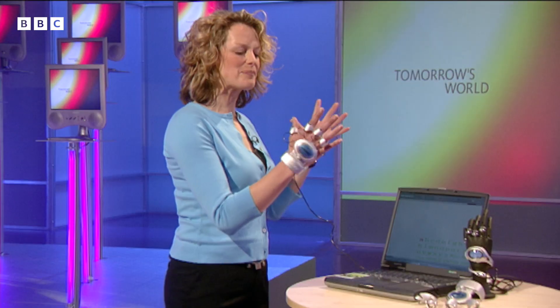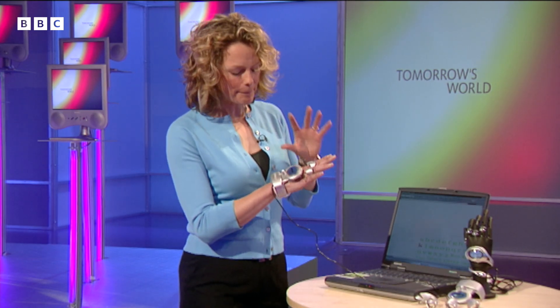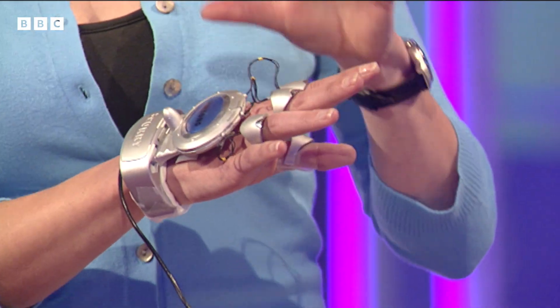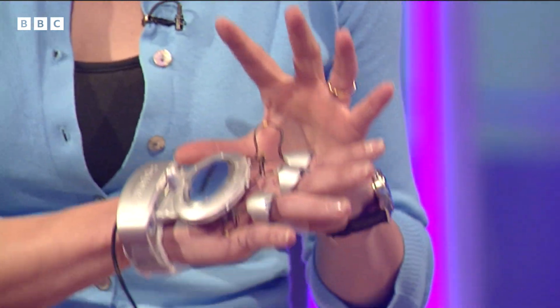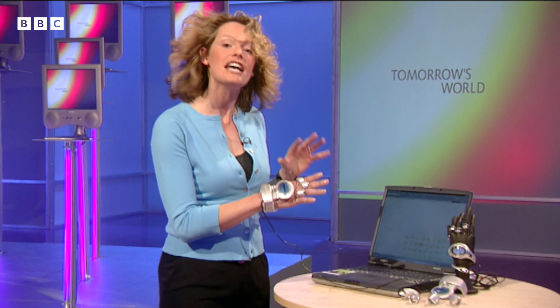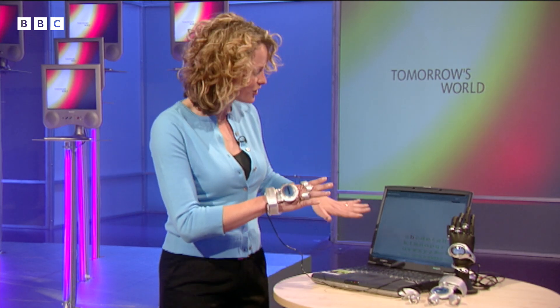However, I am still touch typing. Kate over here is typing without even touching, using this remarkable device. Now before I tell you about it I just must apologise for Adam's sound. But let's get back to this - it's the first time this has been seen anywhere on television in the world. It's a wearable keyboard.